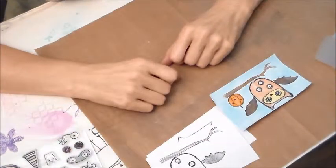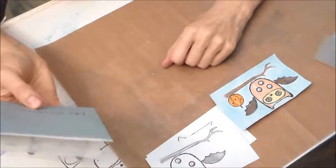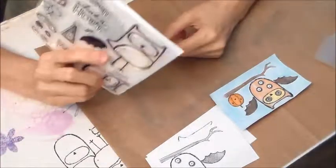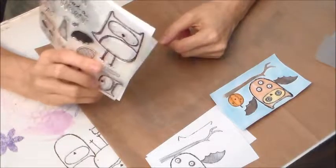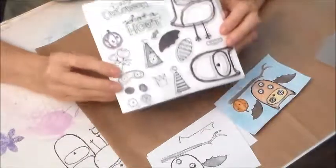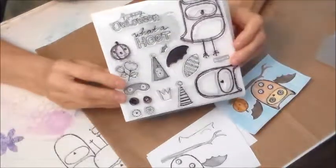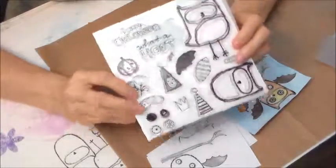So hope you enjoyed that. Remember, this is the August stamp of the month, and you can get it for $17.95, or if you place an order for $50 or more, you can get this for just $5. How cool is that? That's all I pay for this.